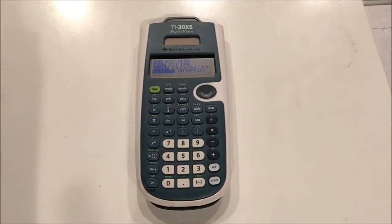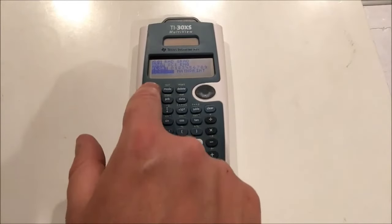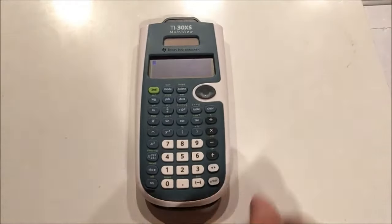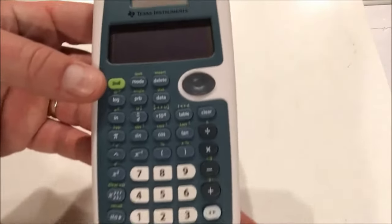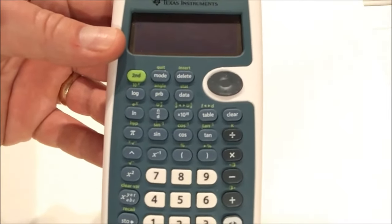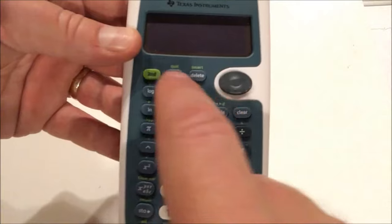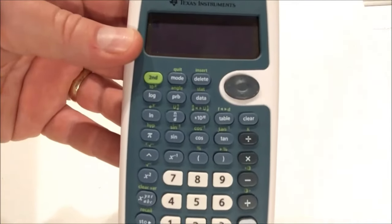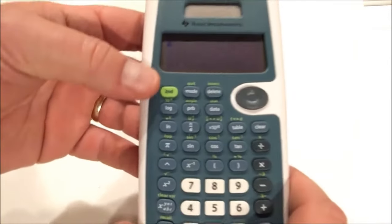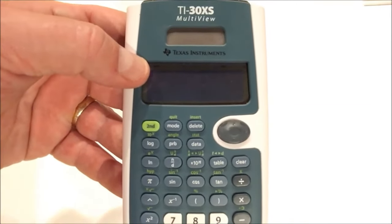I want to show you how it can be to work in classic mode versus math print mode. To get out of the menu, we press second mode, which is the quit feature. The second button here allows you to access the functions printed on top of each button in green. So if I press second and any button, it activates the feature directly above. You know you've got the second button pressed when you see a little second symbol up there on the screen.